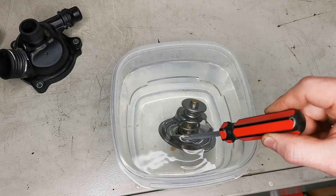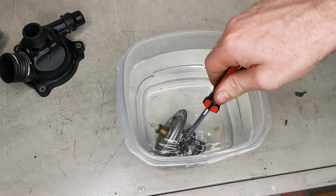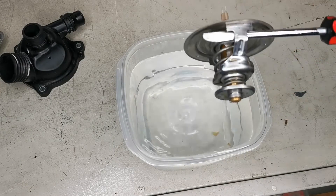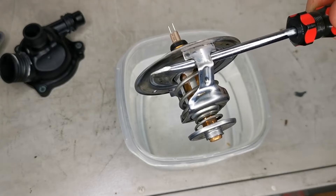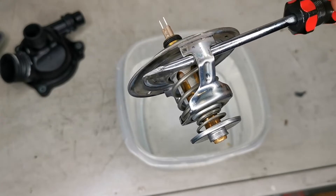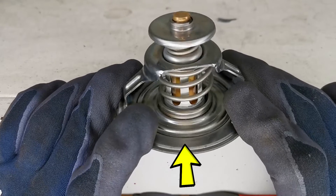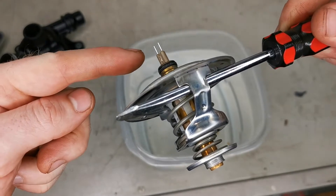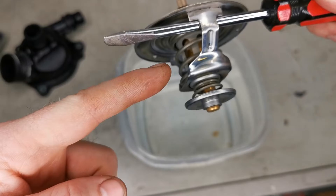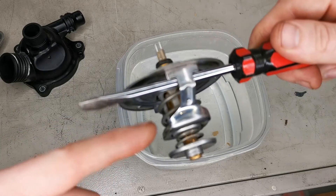The thermostat is staying completely closed — it's not opening at all. In this section here it should lift off its seat and allow coolant to flow through. It's stuck in the closed position at all times. The heating element is not working to open it, and nor is temperature — we put it in boiling water at 100 degrees and it still didn't open.